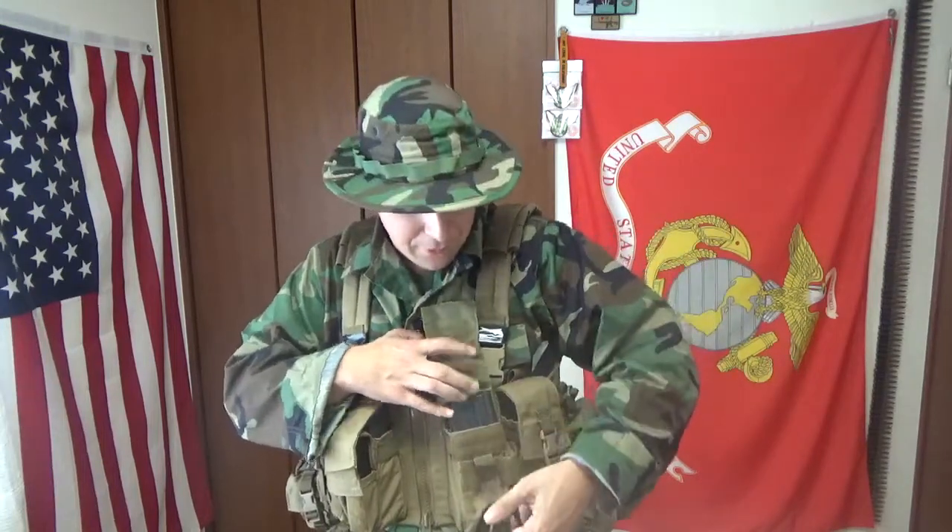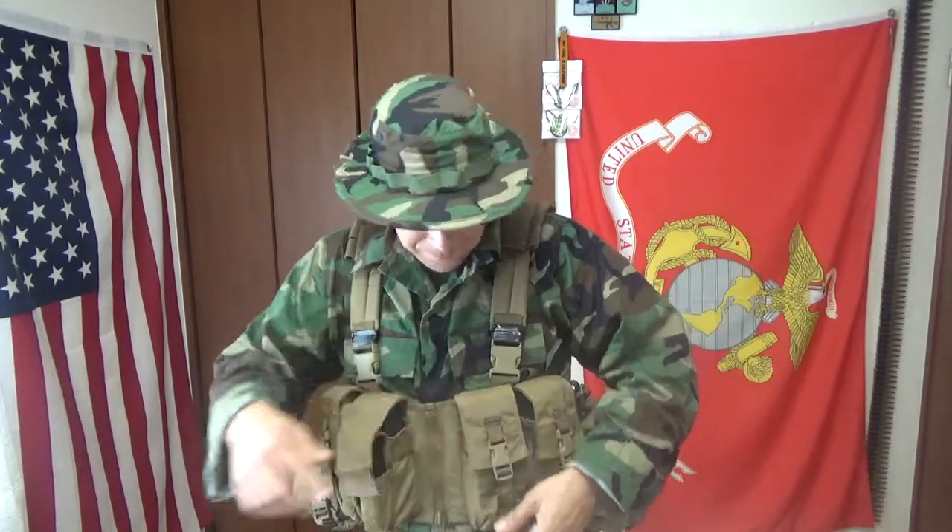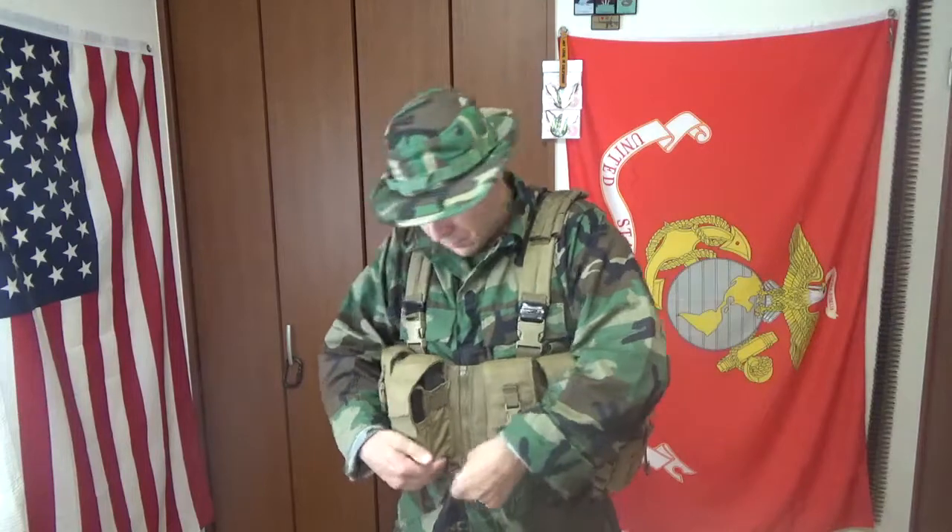We're going to take a full look at this once I take the magazines out - it's far more easier to maneuver around with. You got the zippers still here, you don't have the little buckle thing going on at the bottom anymore. The biggest change, the biggest addition - we basically looked at this - I already talked about the double stack versus the single stack magazine pouches.